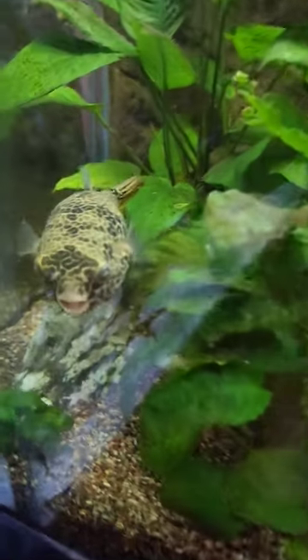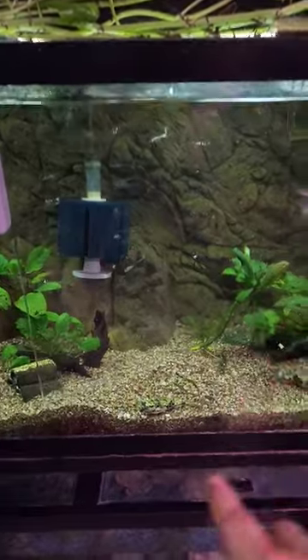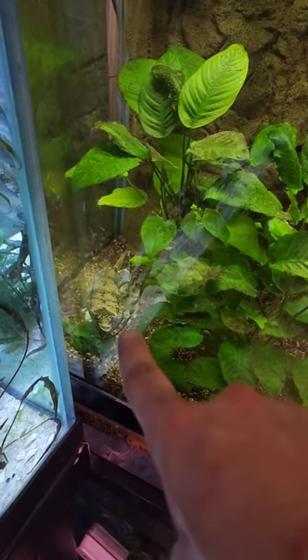Okay, we got Itty, we got Bitty, and we've got P. Diddy over here. He's the chunker. You guys can see I put a divider in this tank just to separate these two so I can fatten these guys up and try and catch them up to this guy over here. He came in substantially larger and he's just growing way faster.